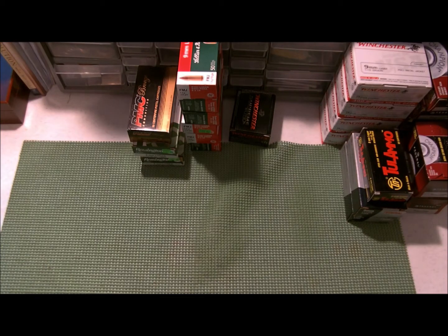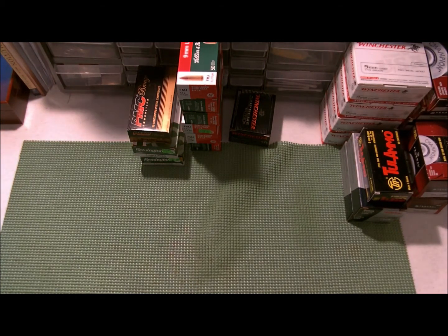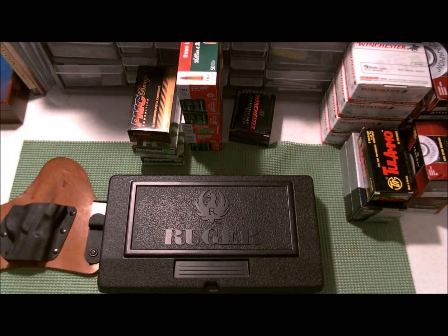Hey guys, doing kind of a quick update and an unboxing because I'm excited about what I just got — nothing special to you guys but it kind of is to me. I'm just surprised it got here this fast. First things first: the update is I went through with the trade. I traded my Glock 27.